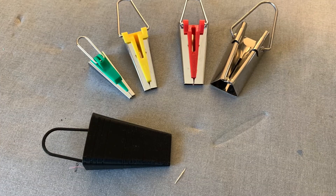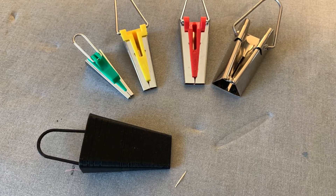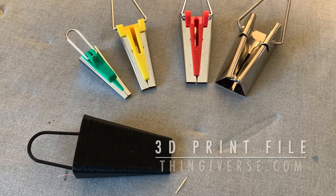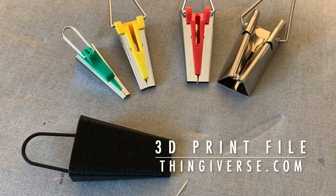Here's what these tools look like. The four metal ones in the back are manufactured by Clover and sold at most sewing shops. The black one in the front is 3D printed from PLA plastic using a file on Thingiverse.com.